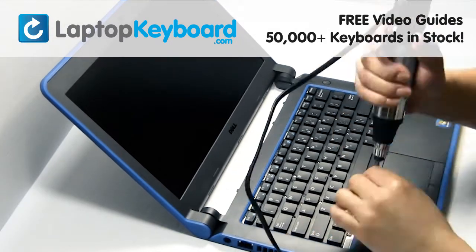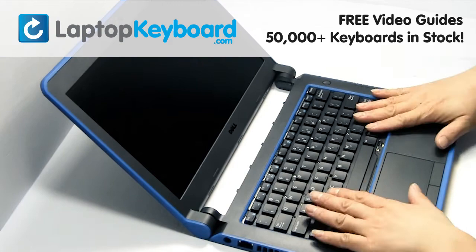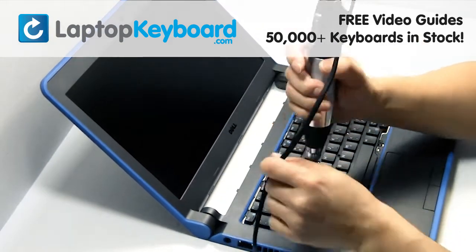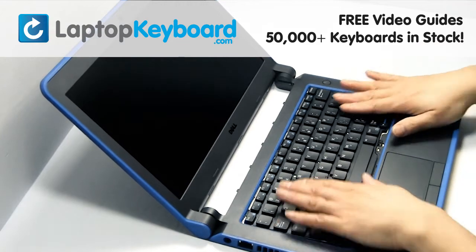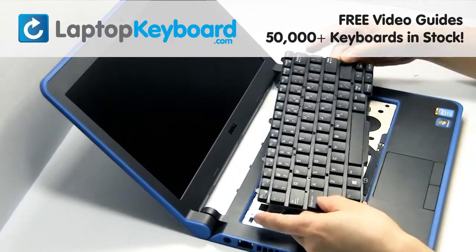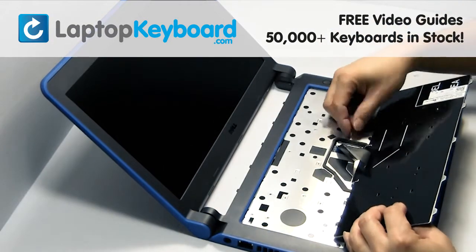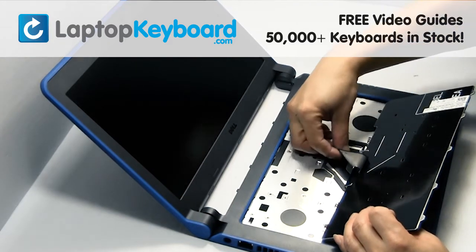Remove the screws. Lift up gently to turn your keyboard over. Lift the flap upwards and the keyboard disconnects.